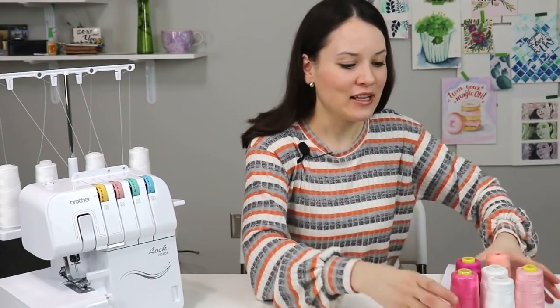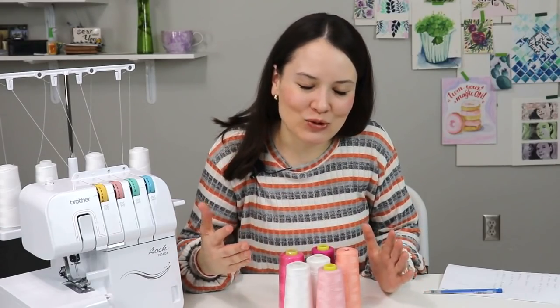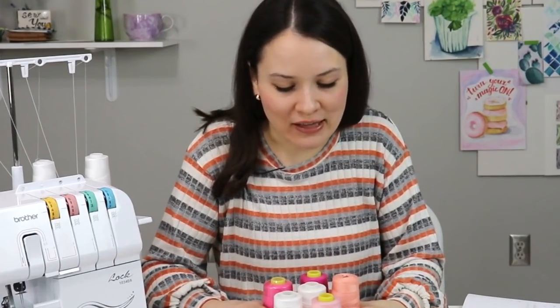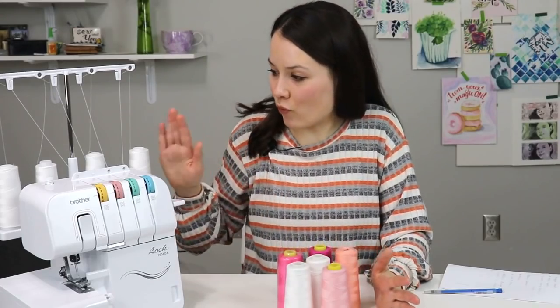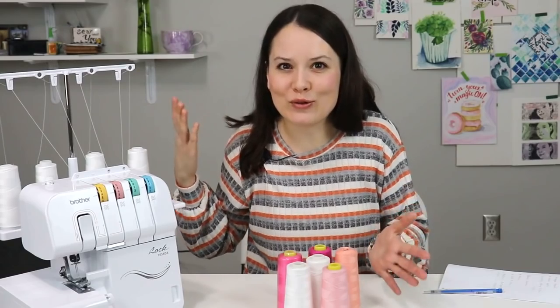The answer is yes and no, and I do have a little hands-on demonstration. For five going on six years, since my husband gave me my serger as a gift, I barely ever use all four spools of the same color except for white, beige, navy, and black — those are the colors I sew most with, and that's why I have all four matching but only for those colors.